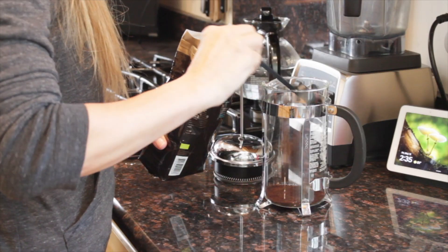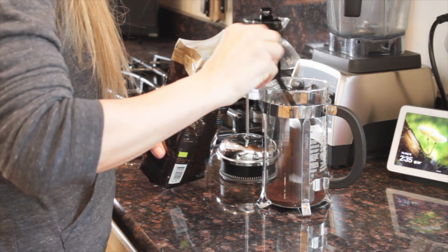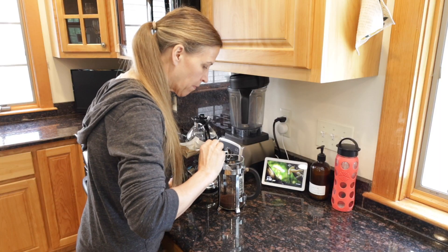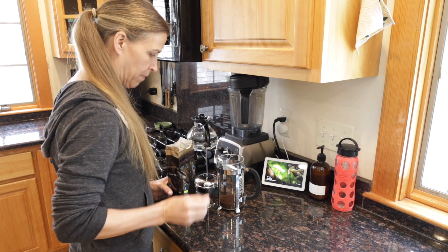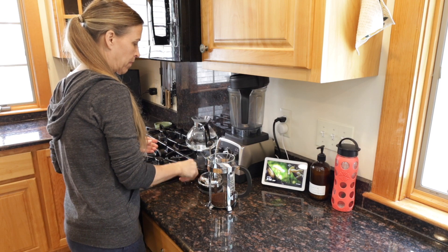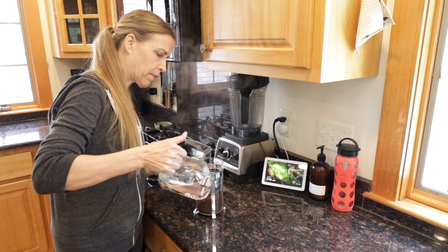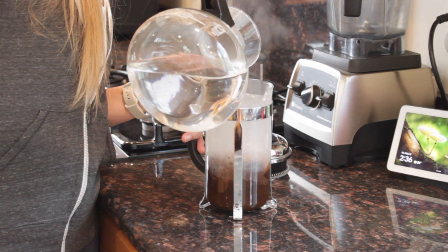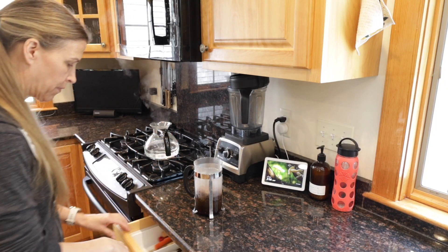Coffee drinkers all over the world have personal preferences on how to make delicious cups of coffee. The French press originated in France in the mid-1800s and became popular in the United States around the mid-1900s. The French press method is a very popular method for coffee drinkers and can produce a deliciously full-flavored coffee. Using a French press is super easy — there are just a few steps to make that perfect cup.